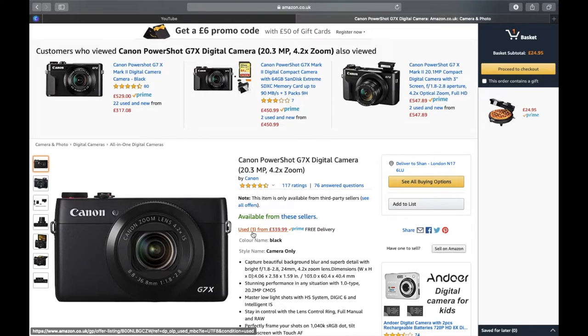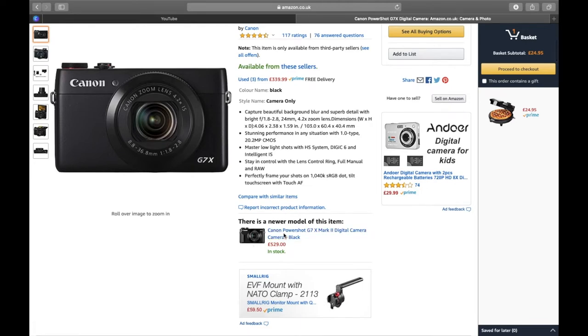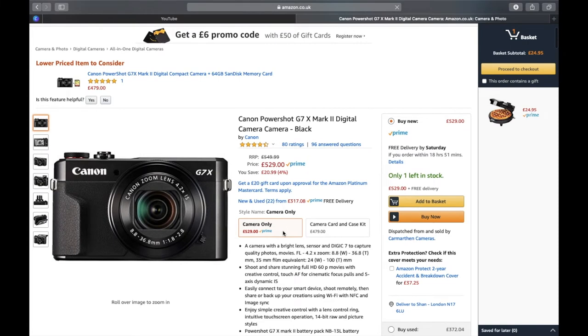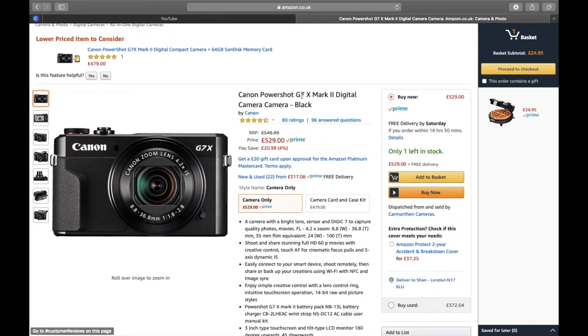A quick note: the Canon G7X has been discontinued — Canon no longer sells it. If you find it online, you'll either be paying more because it's a rare product, or getting it second-hand. Here on Amazon you can see it listed as used. The Mark II is significantly higher in price but it's actually a good camera, though I think I preferred my first camera — probably because I'm not fully utilizing all the settings.